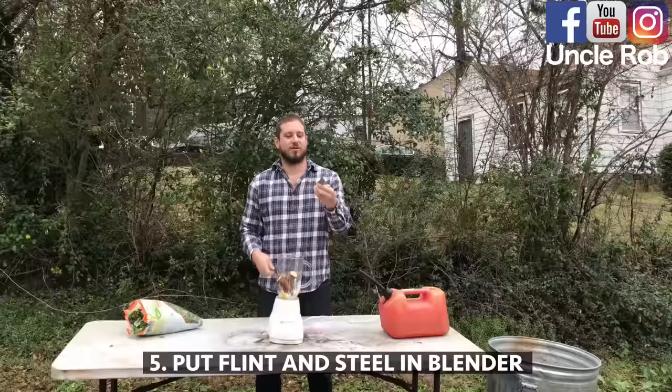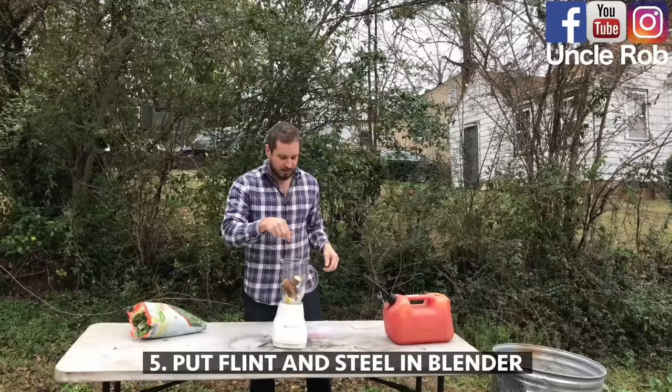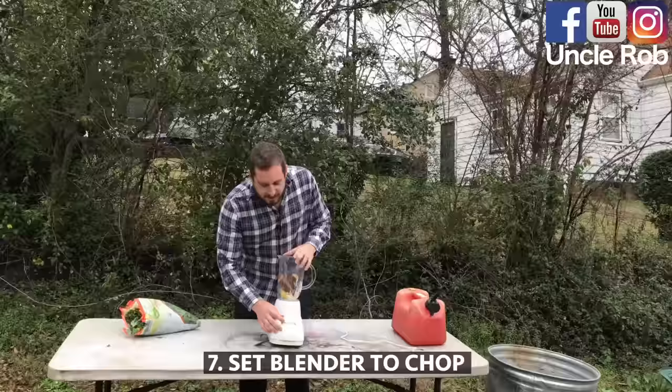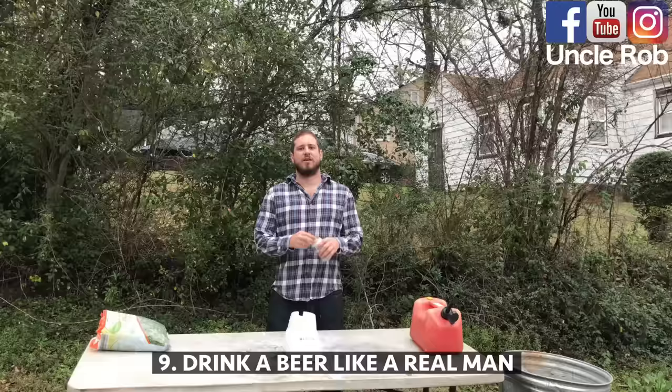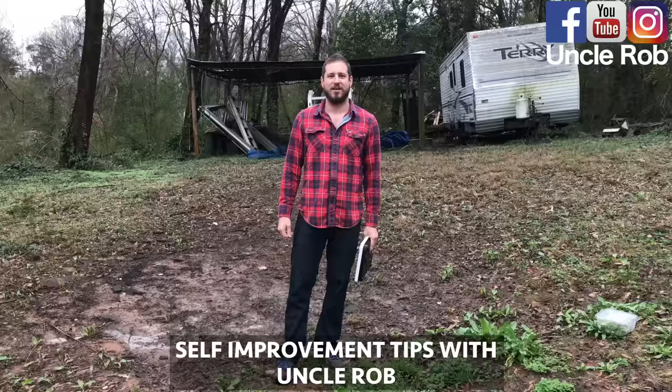Then, take some flint and steel. Put it in the blender. Then, add some gasoline. Then, set it to chop. Then, plug it in. Now, crack open a beer and drink that for breakfast like a real man.